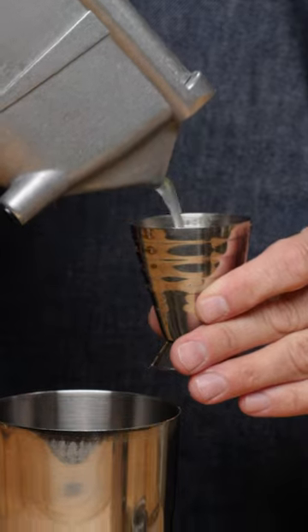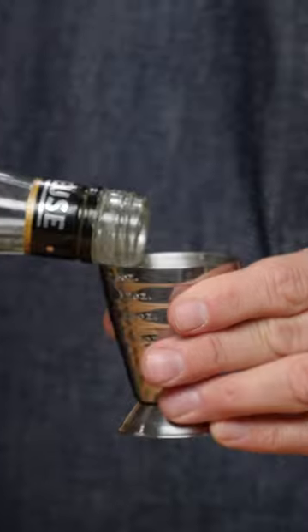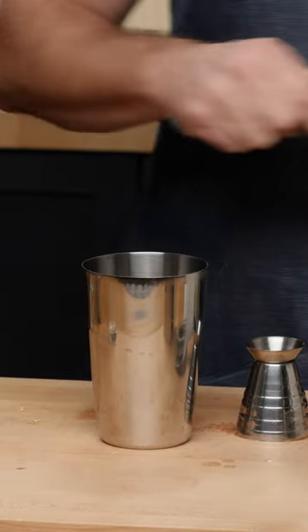Three quarters of an ounce of lime juice, one ounce of pineapple juice, half an ounce of velvet falernum, and one and a quarter ounces of green chartreuse. Add about an ounce of pebble ice into the tin and give it a whip shake.